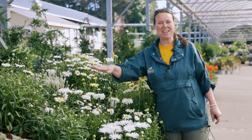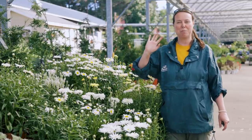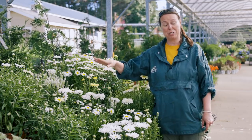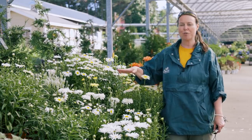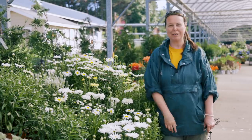You'll get to see all the different sizes and heights. Make sure you plant them in full sun, and make sure you divide them about every two to three years because they are very aggressive growers. They're great to have around for cut flowers and, of course, for the pollinators too. Enjoy.